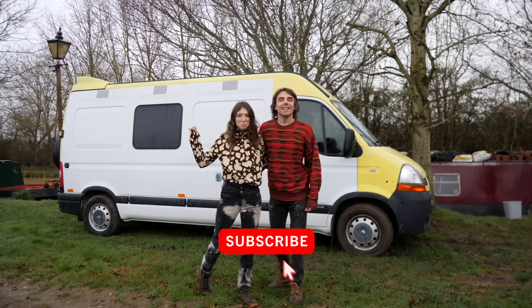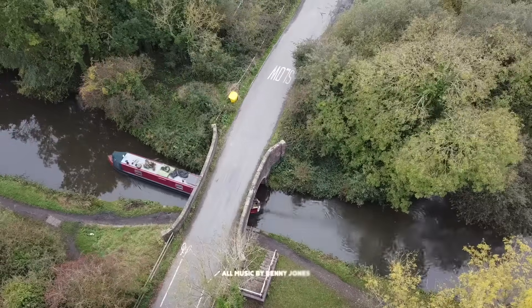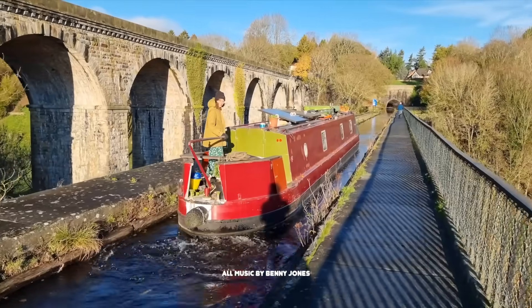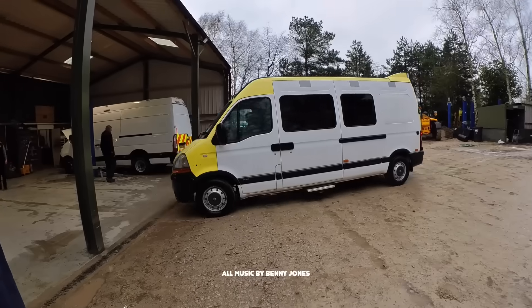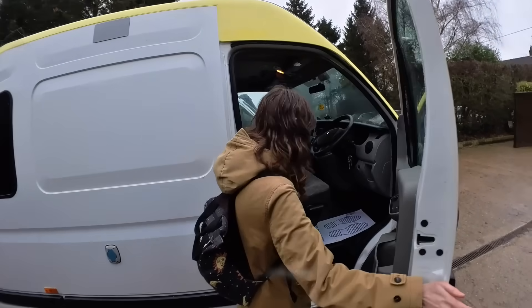We're Ben and Emily and we've just bought this ambulance. We're going to convert it into a tiny home on wheels. We've been living on our narrowboat for the last three years travelling the UK waterways, but we've taken a mooring and bought a van to convert into something we can travel further in. This week the build begins. Let's do this.